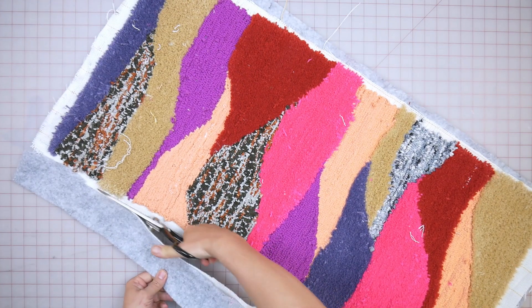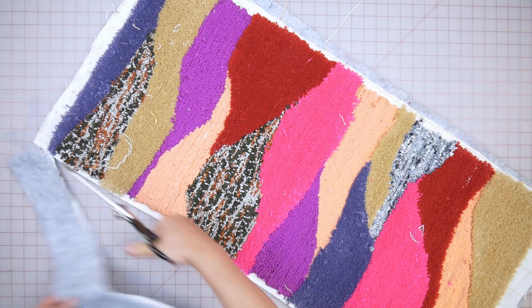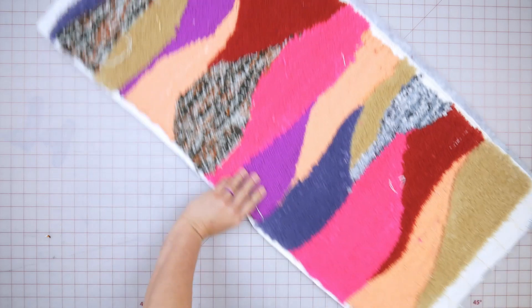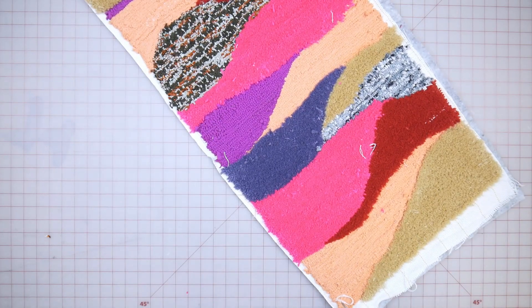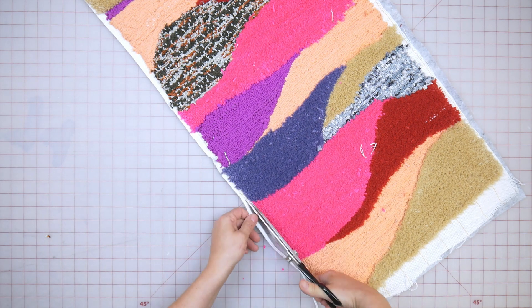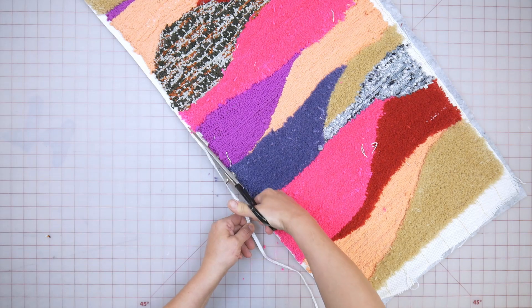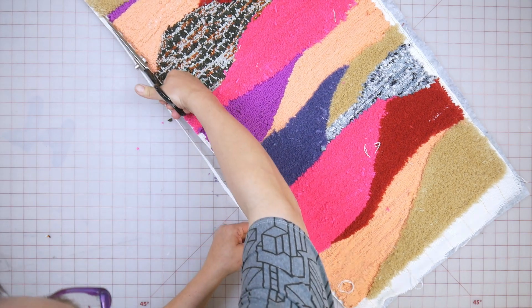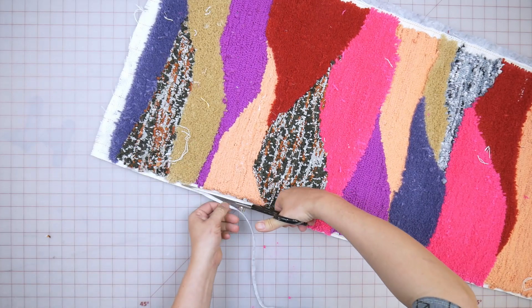You want to trim down about a half an inch. What's going to happen is we're going to talk about actually binding it off. This needs some kind of binding on the edges to be fully finished.